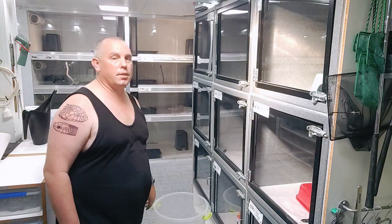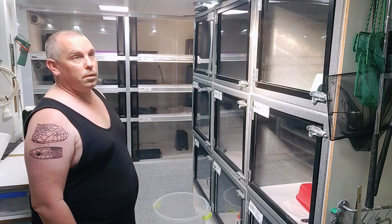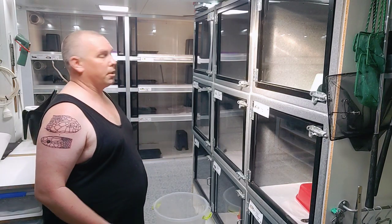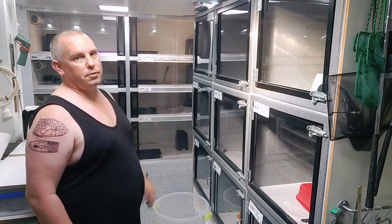We've got an inland taipan here that's defecated in its enclosure. This is basically a video showing you how to remove a snake from the enclosure without putting yourself at risk.